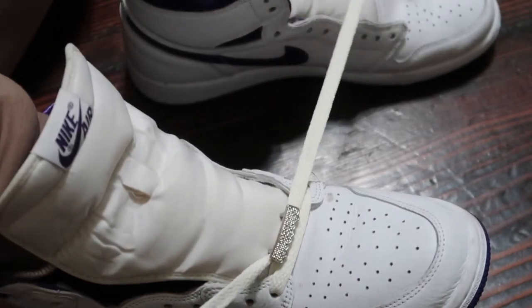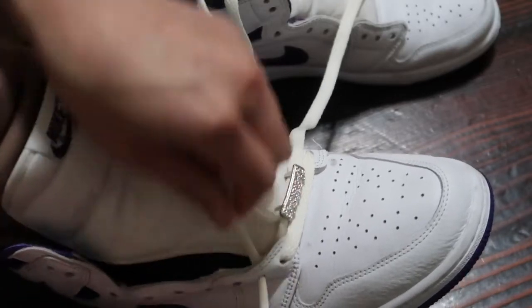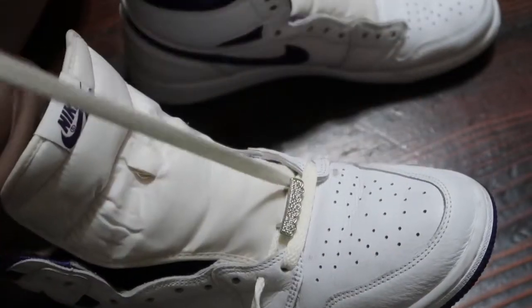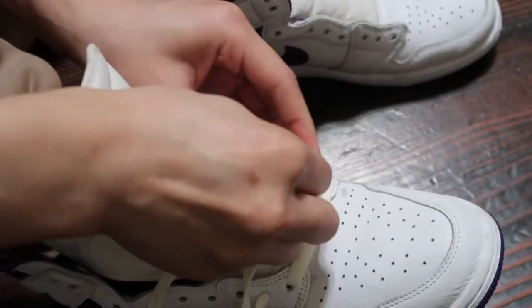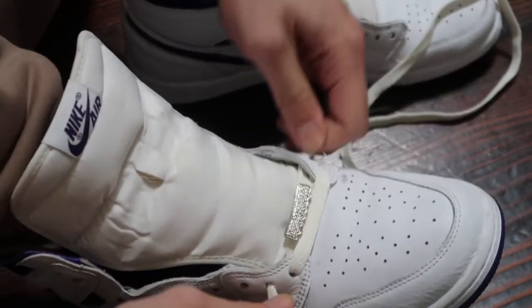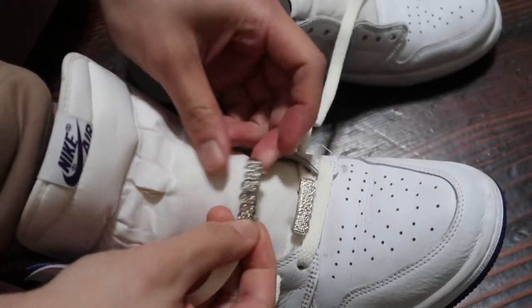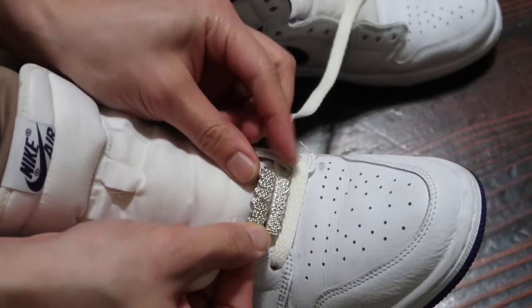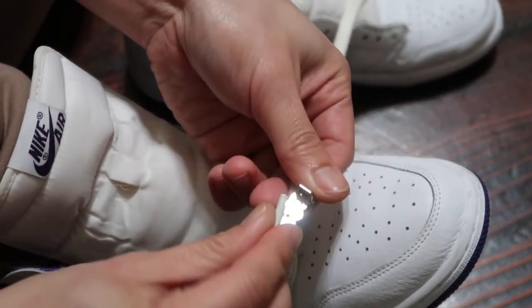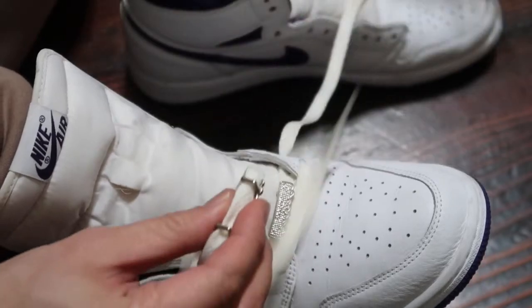And then lace up the second holes. Easy so far, right? And now onto the third hole for the second crossover. I'm going to put the top and go, so when you look at it directly you'll see the top and bottom. Make sure you input it as flat as possible so then there's space for the other lace to get in the crossover.